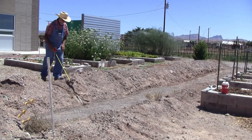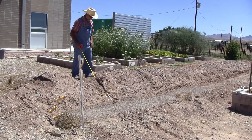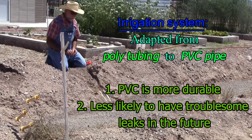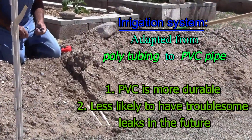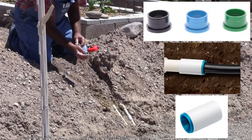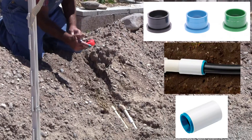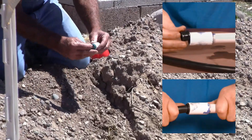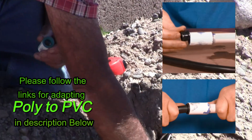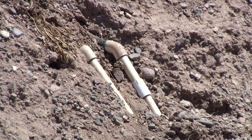Our irrigation system, which waters this entire place, is run with poly tubing. But here where we go under the wall, we have adapted to PVC because PVC is less inclined to leak, and we sure don't want to have to dig under this wall once we've put it in. We bought these adapters — very similar to the barbed fitting you see in a coupler or a tee. You can buy those, glue it into a half-inch piece depending on the size you're using, and then adapt the poly tubing to PVC where it goes under the wall. That saves a lot of trouble down the road.